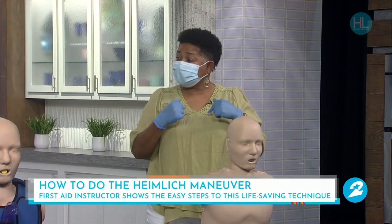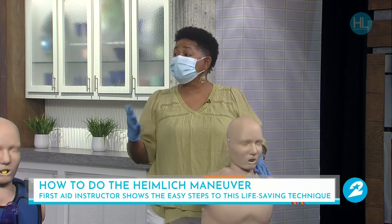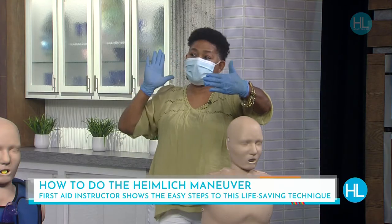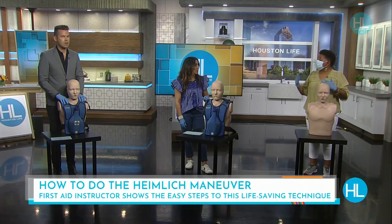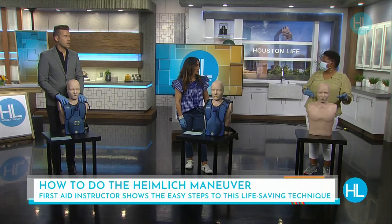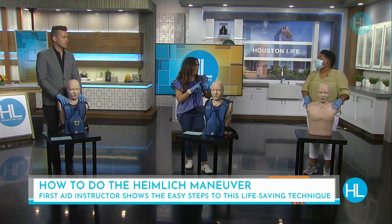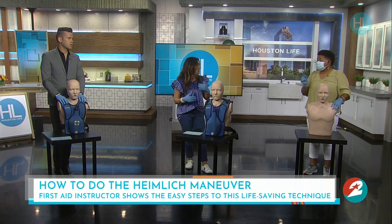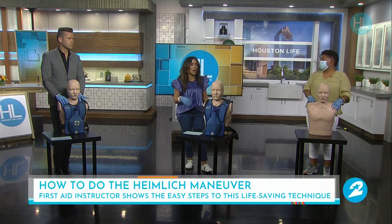If they have something in their throat but they are coughing, talking, or crying, you're going to do the back slap — put your hand in the front and hit them right in the back of the shoulder blade. That way you don't take the chance of breaking their ribs and causing more damage. If they're coughing, crying, and breathing, that means a little air is getting in, so you need to help them, but you don't need to do the Heimlich Maneuver.